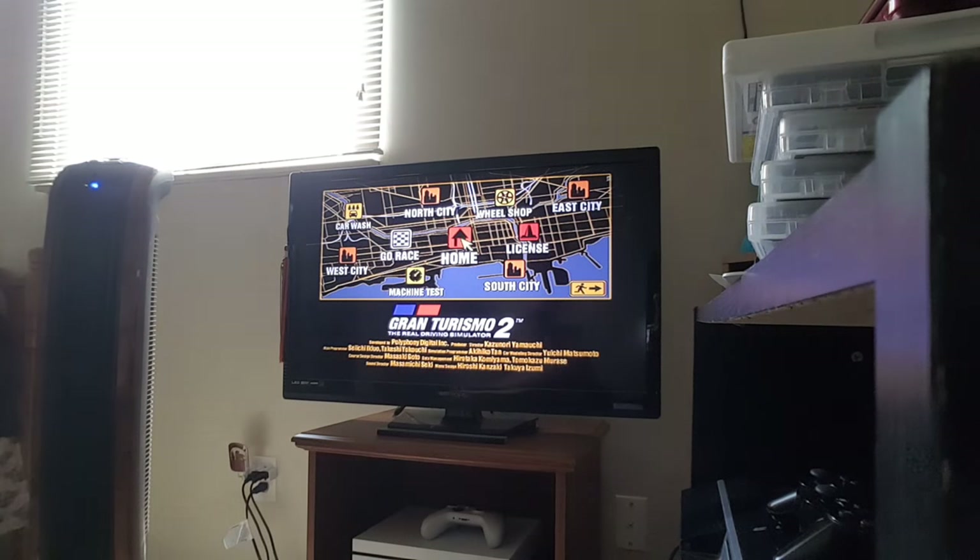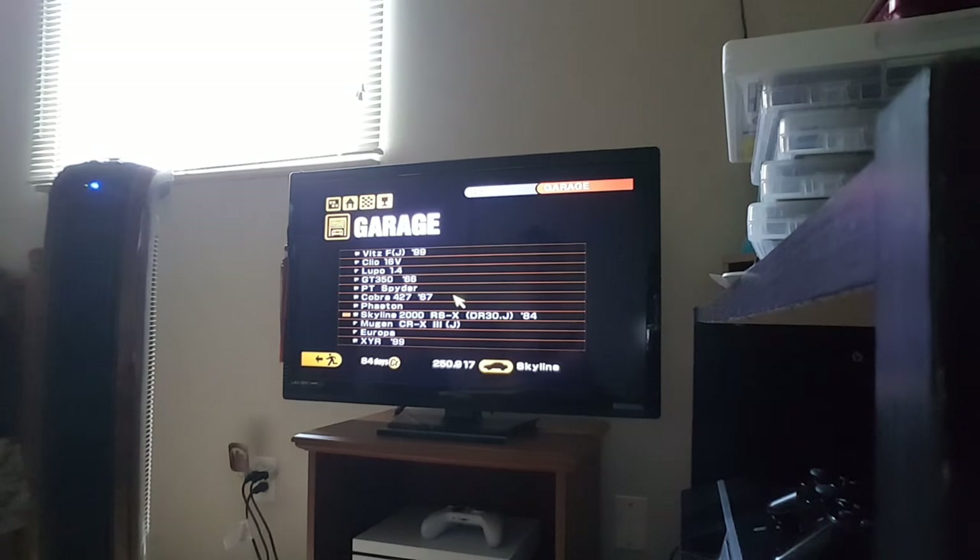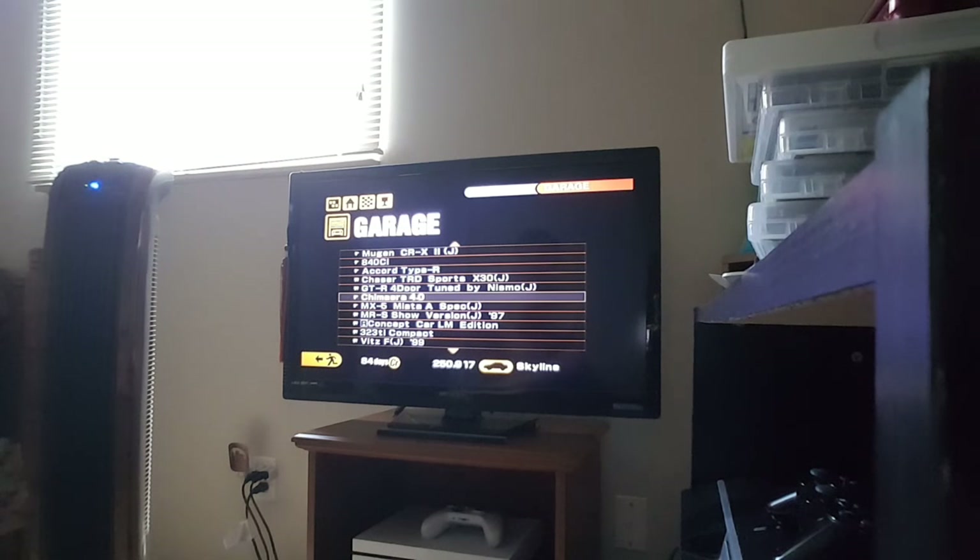Yeah, I don't know what that was. So, we are now done with the second lineup in the special events. Now we're going to start on our third lineup, starting with the first series in that lineup.